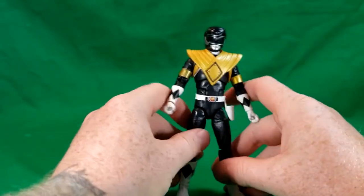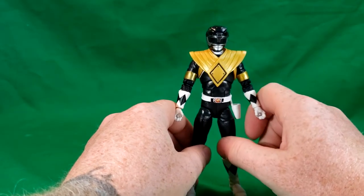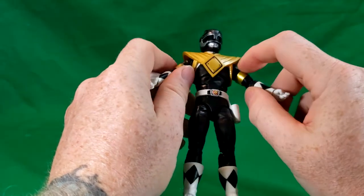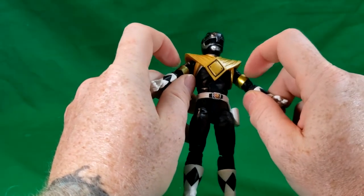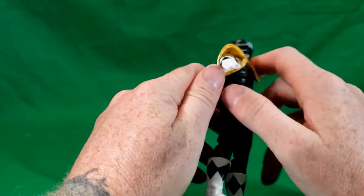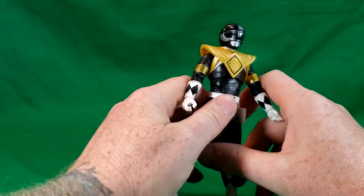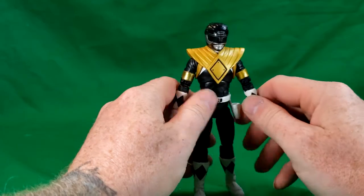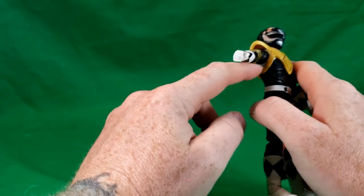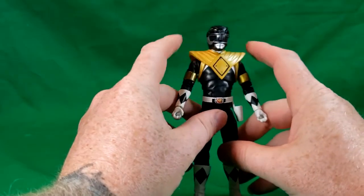I did check to see if the dragon shield could be removed, and while it may be possible, I wouldn't recommend it — because as I tried to remove it, it wouldn't move past the armbands. I had a feeling this part was going to tear if I tried to force it, so I just left it. Maybe with a blow dryer on hot you can soften it up a little bit and pull it off if you want to.